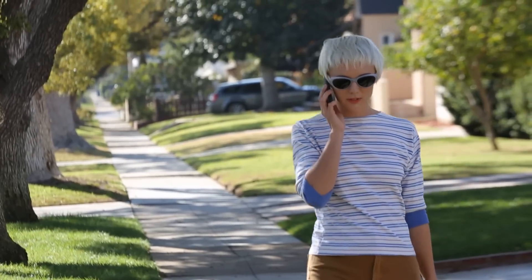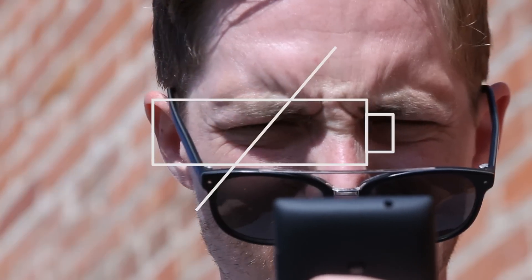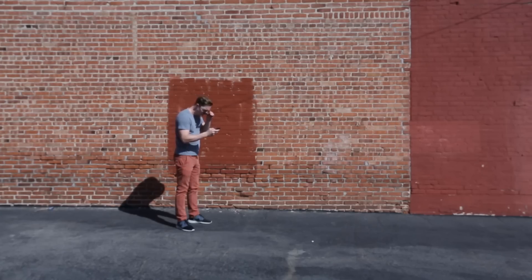It happens to all of us. Your phone breathes its last breath, cutting off that important phone call. Or while navigating to that next meeting — dead. It's a sore fact of life, until now.